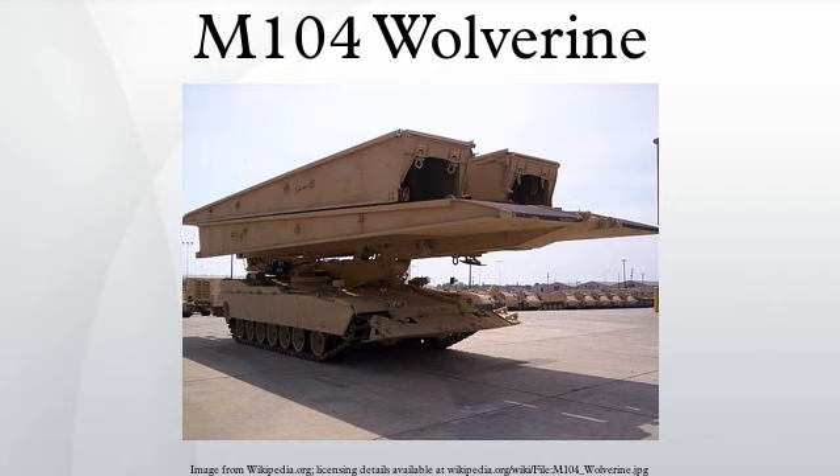Once launched, the 26-metre Leguan bridge can support a 70-ton vehicle moving at 16 kilometres per hour (9.94 miles per hour). The Wolverine thus allows the heaviest of vehicles to cross craters, ditches, and damaged bridges at combat speed. This mobility is a decisive advantage for armoured units.